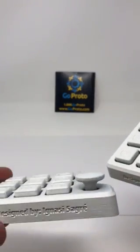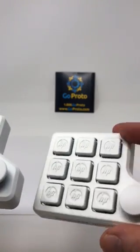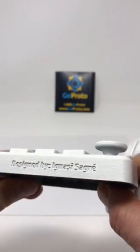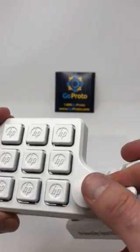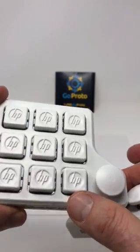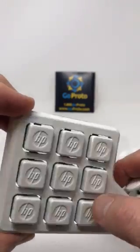The one on the left does not have primer applied to the part prior to the Cerakote application, where this part does. You can see here on the side, printed very nicely, but you can see some graininess there and some of the build layering. Same with up here on the top — some of the stair-stepping and this little button. But you can see that the resolution of the graphics for the HP logo are very clean.